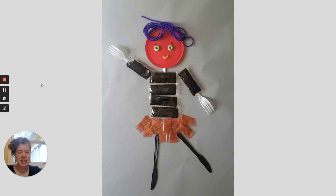Then I started digging through the drawer that has all of our sauces from all of the takeout we've been having because we're stuck inside. I found soy sauce packets. I found spicy pepper packets. I found knives. I found forks. And then I found some purple yarn — because I'm an art teacher and I have purple yarn. So I made a little girl out of sauce packets and forks. Because I'm an anywhere artist.